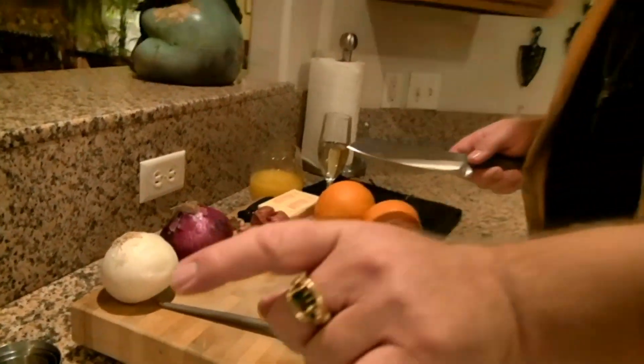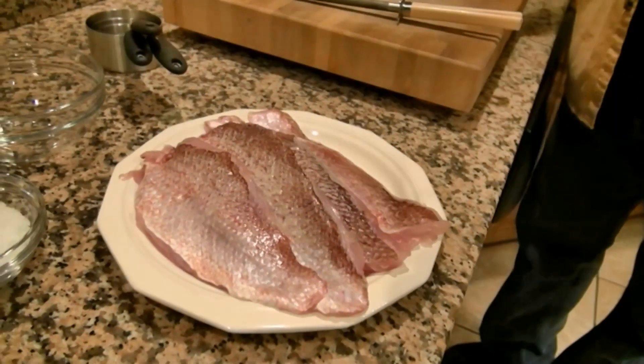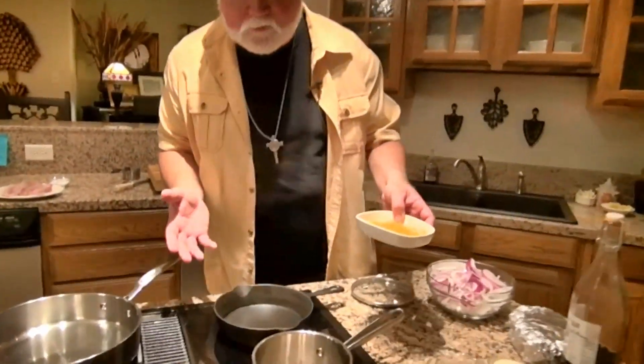We have a little bit of prep work to do. I've already broken down the redfish into fillets. We're going to take one of the fillets, remove the skin completely, and then we're going to crisp it up and make a redfish skin bacon. For the candied orange zest, we're going to start a simple syrup.